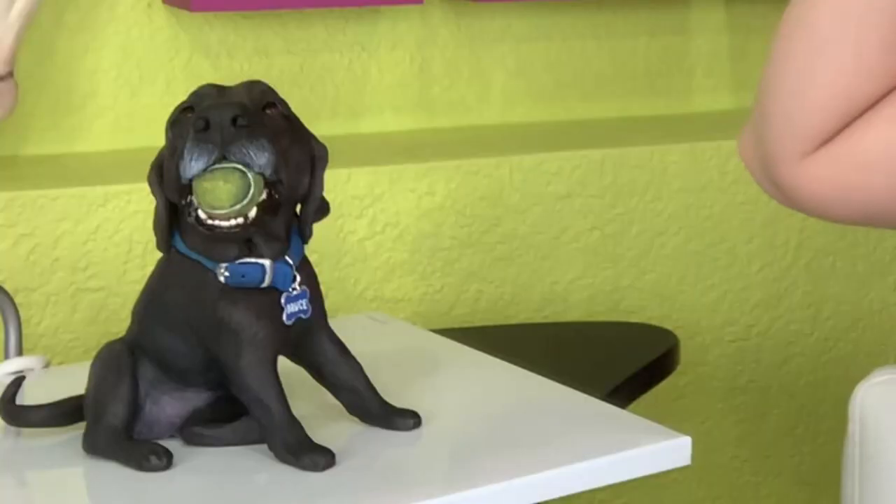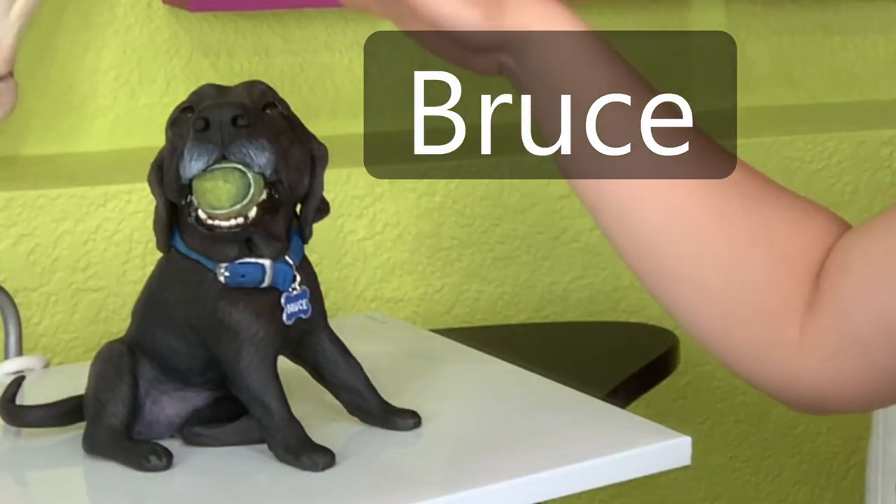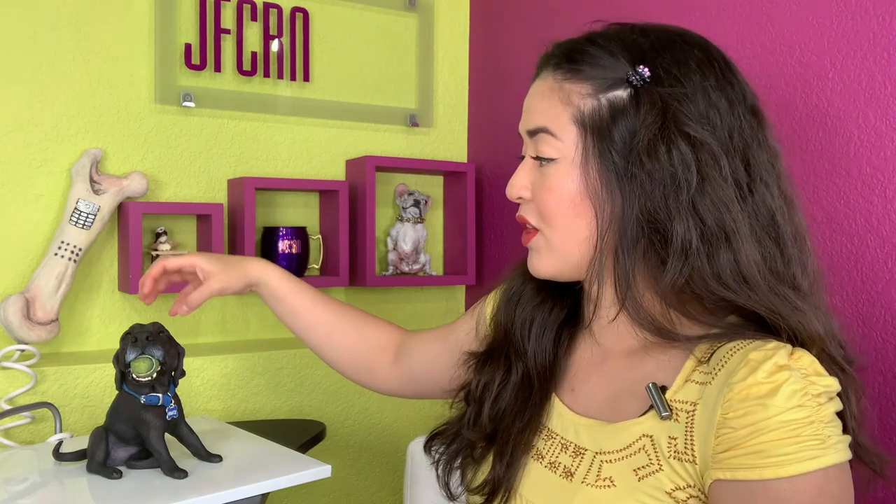I'm going to be talking about Bruce. Bruce is my most recent commission piece. This piece will be a surprise gift for somebody — specifically for the parents of the person who requested it. Bruce's dog mom was one of my very first few commission pieces from that same person.